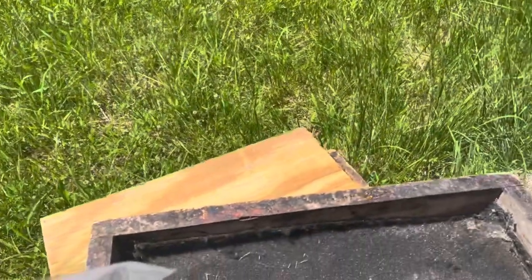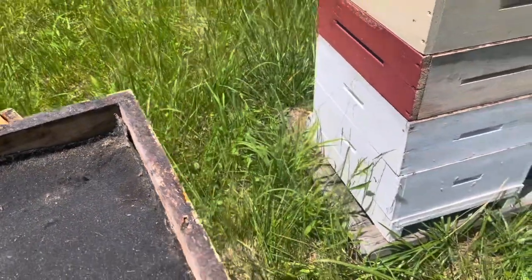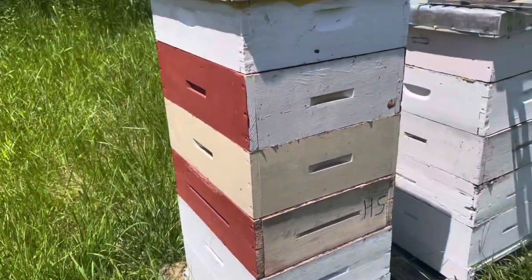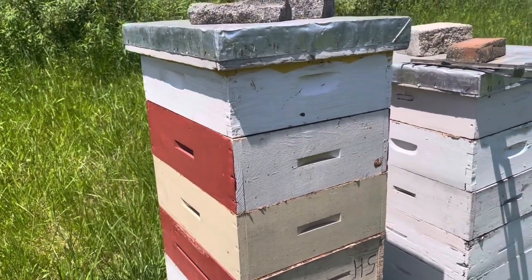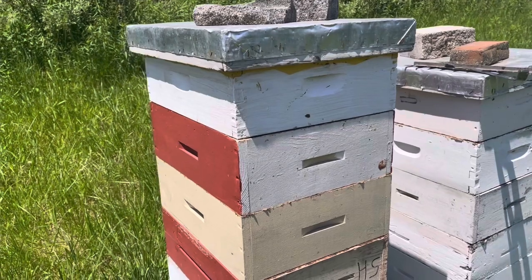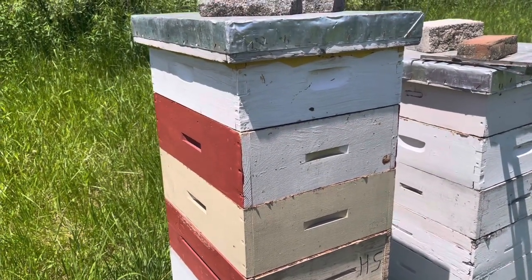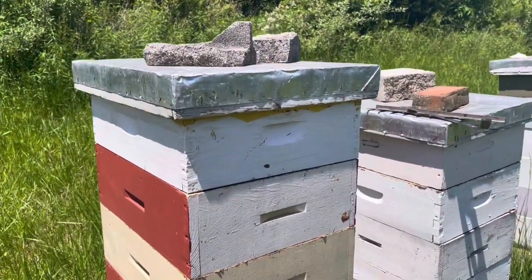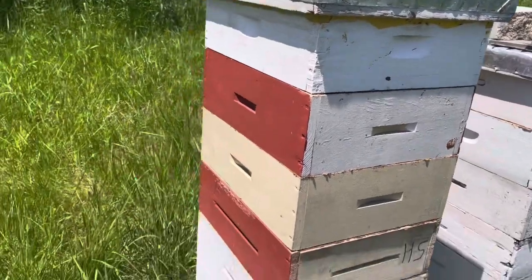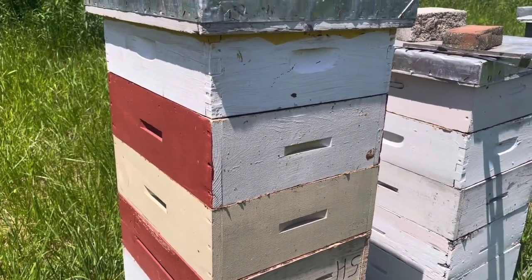I already have some bees smelling it through the plastic - not happy with me, you can see them flying around. I'm going to make sure my veil's attached. I normally don't always use gloves, but I will be using gloves when doing the extraction, simply because the girls are going to get mad, and secondly I don't like honey on my fingers if I can prevent it. I'll start the process - take this lid off first, see how full that super is. If it's not very full I'll take it off and use the bee quick on the second honey super.